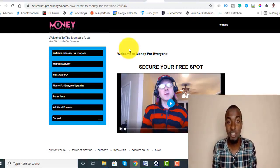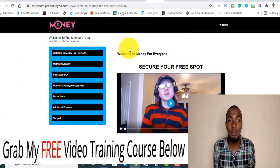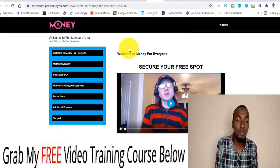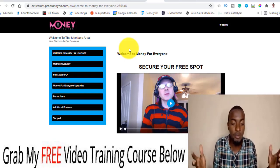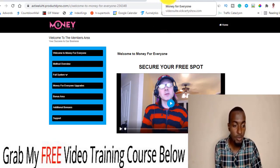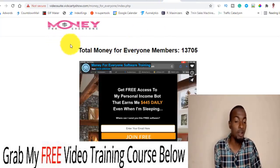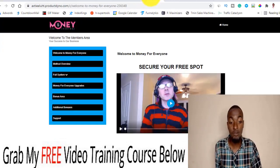What is going on guys, this is you here from smartpassivelifestyle.com. Welcome to my MFE Pro review, which stands for Money For Everyone Pro. I'm here inside the members area of Money For Everyone Pro, and as you can see this is the back office of the software.